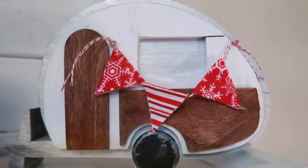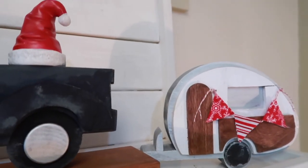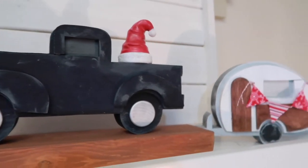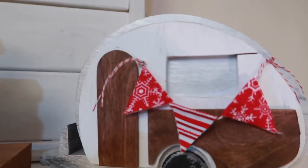Here's the little garland that I added to the little camper, and a little Santa hat on the truck right there. Just kind of cute to add these little touches — I think it's just kind of fun.